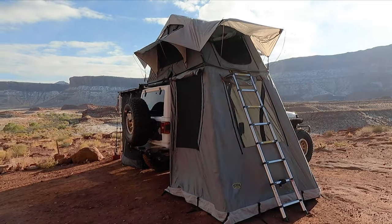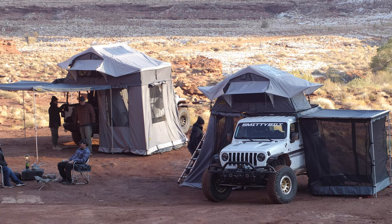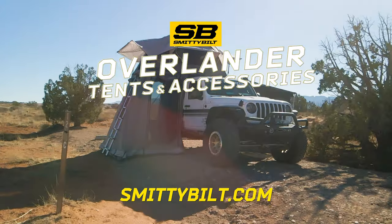Go anywhere, live everywhere with Smittybilt's all-new Gen 2 Overlander tents and accessories. Visit Smittybilt.com for more information and order yours today.